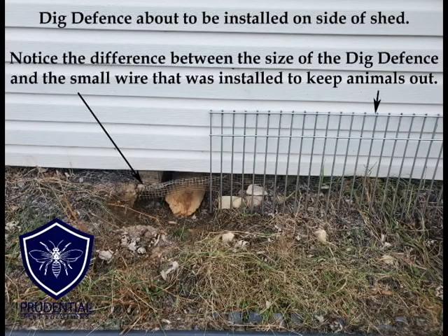We can see the depth here and the difference between the two methods. On our right is our Dig Defense and on the left is what they had that didn't work.